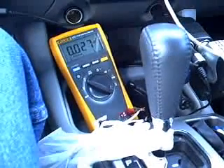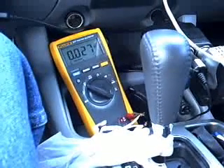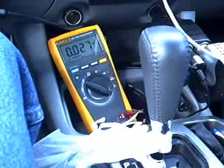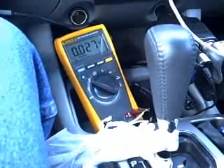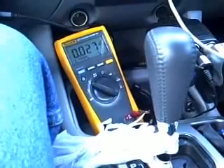Hello everybody. Zero Fossil Fuel with a report from the road in the Toyota. What you're looking at is my digital multimeter inside the cabin of the car, monitoring the millivolt drop across the poor man's shunt underneath the hood. I'm seeing 27 millivolts, which means I'm drawing 27 amps through the cell right now.